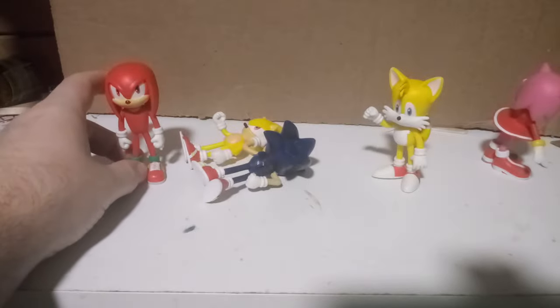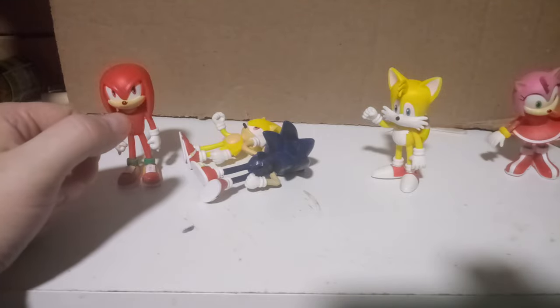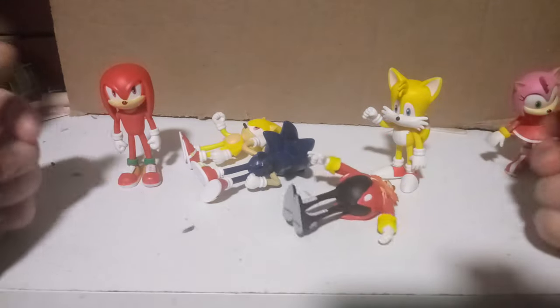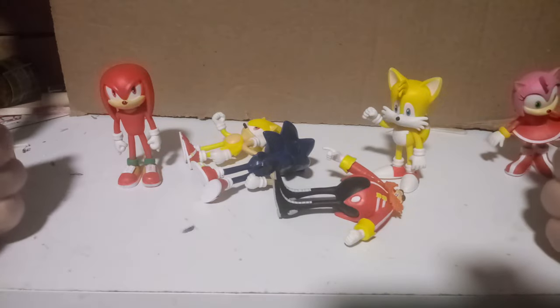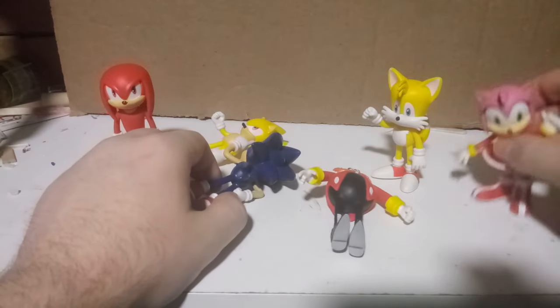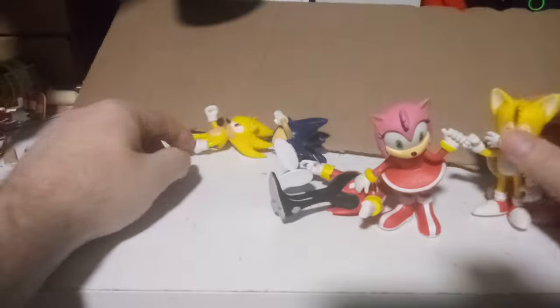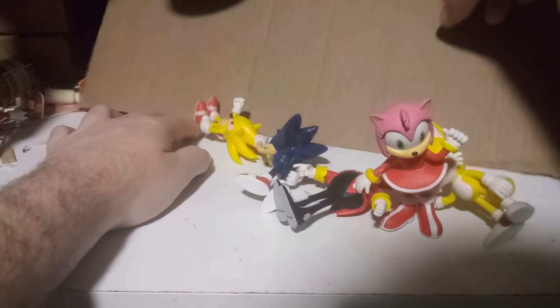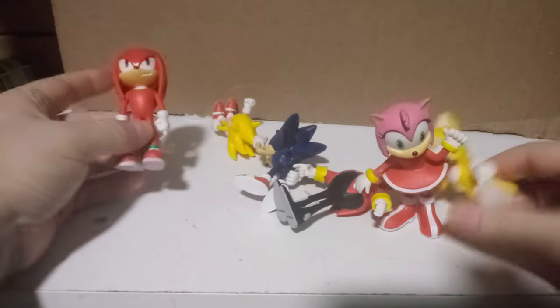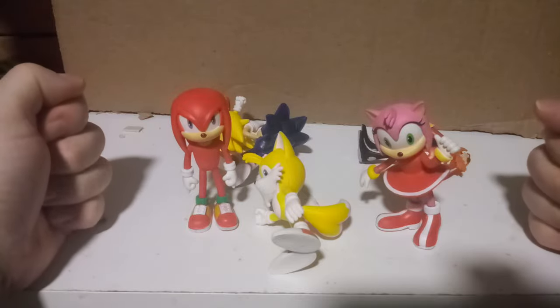Anyway, that's my review on these figurines. If you liked it, hit that like button, subscribe, and share the video with your friends. My favorite ones are Amy, Tails, and Super Sonic — Sonic and Knuckles and Eggman, not so much. I'm still going to make a base for all of them.